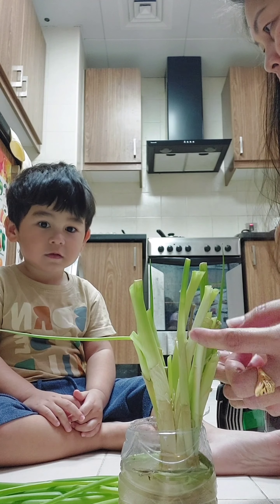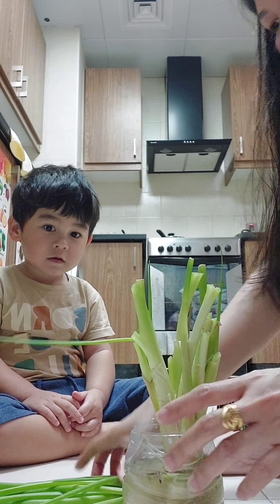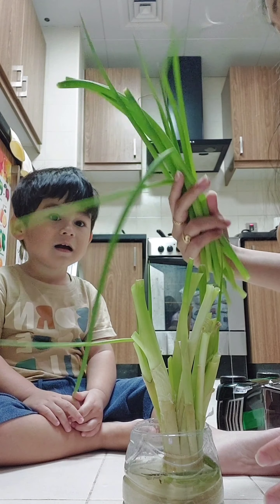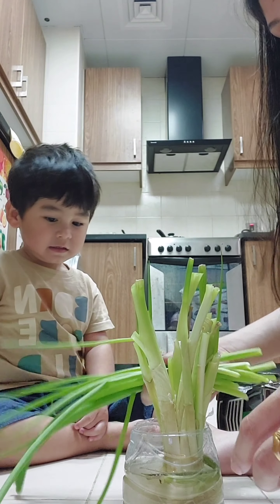We'll wait for another day, or a few days. It will grow again like this tall, okay? Now this is what we've got. Mama will use this when cooking. Mama will add this to the food. Okay? Yes. Finish it, finish it.